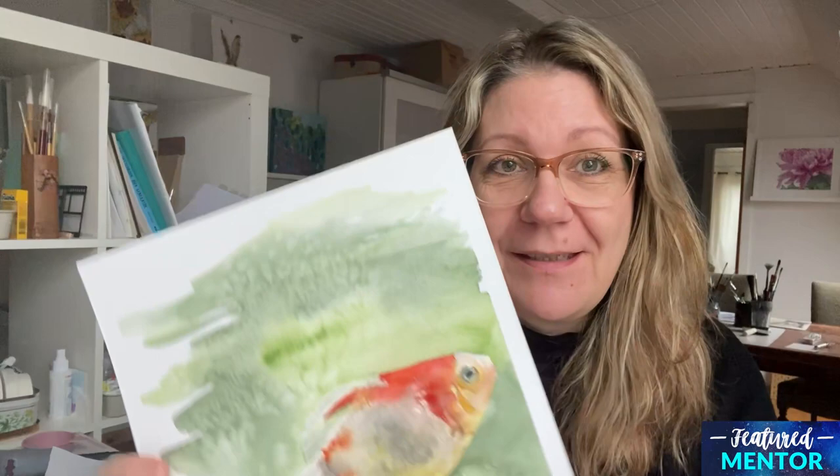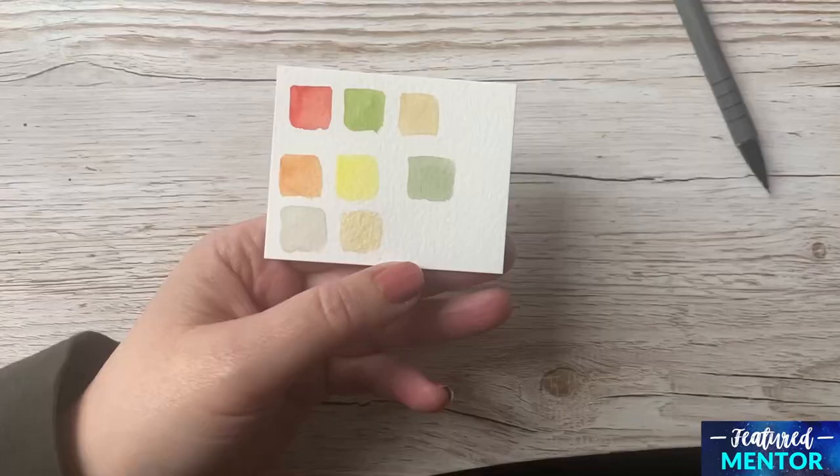Hello everyone, my name is Miriam and I'm an artist from Denmark. I have the honor of sharing a tutorial with you this month of this goldfish. If you're interested in seeing more from me, I have a YouTube channel called Miriam Thompson Art Studio and I also have a Patreon with the same name. Anyway, enough of me talking, let's get started.